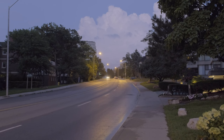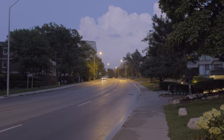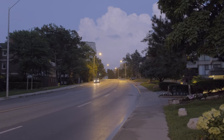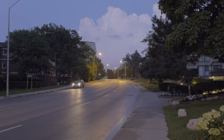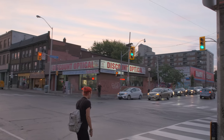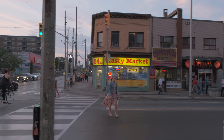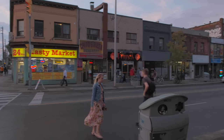I would never consider a camera's stabilization — in-body, lens, or combined — to provide a solution suitable for video equivalent to using a tripod or a gimbal. That said, the X-H1's in-body stabilization does help. This handheld shot is usable, and a handheld pan is reasonably smooth.